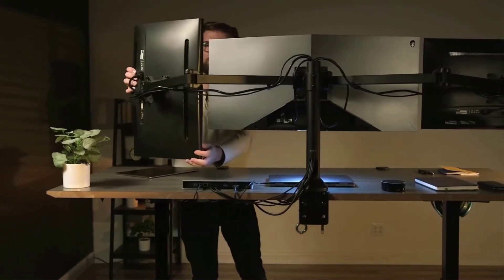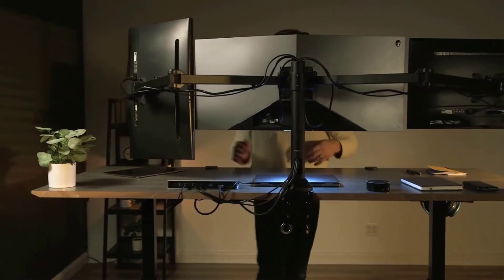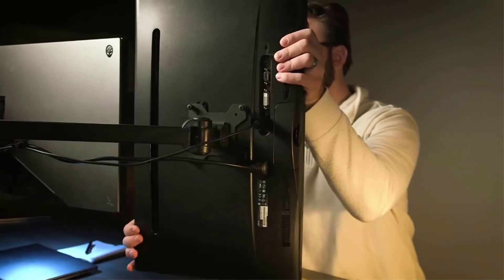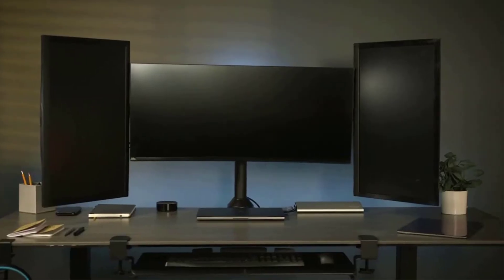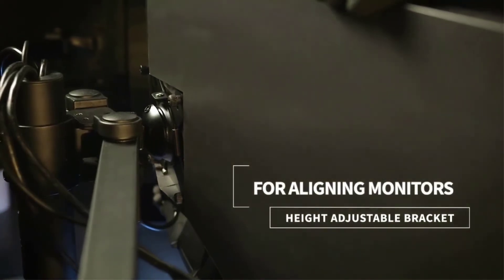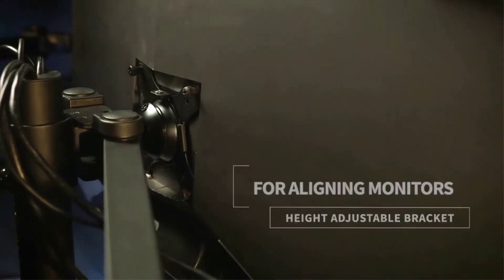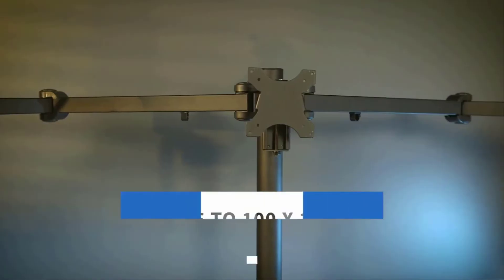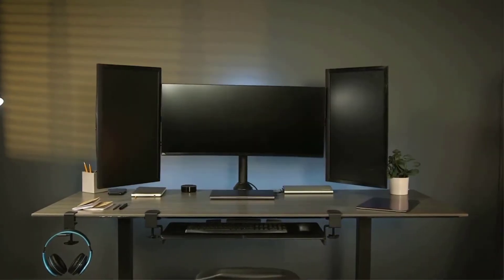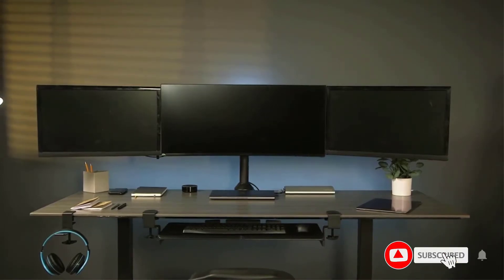Note that while you can adjust the height of the middle pole, the left and right monitor arms do not have height adjustment features. It fits three flat or curved monitors from 17 to 32 inches in size, with VESA mounting holes of 75x75 and 100x100, and each arm holds up to 17.6 pounds.